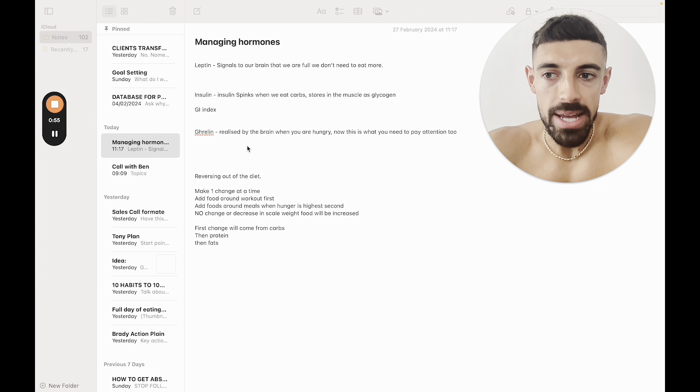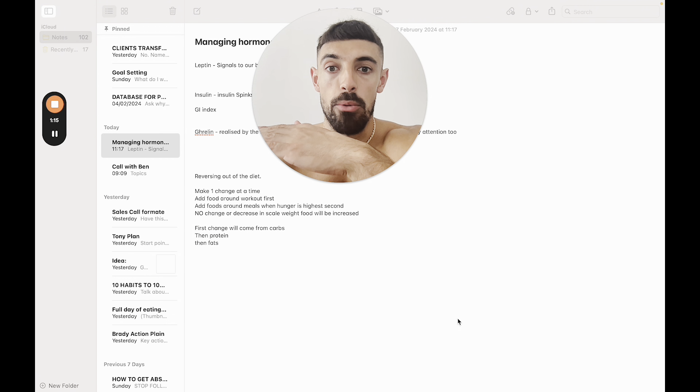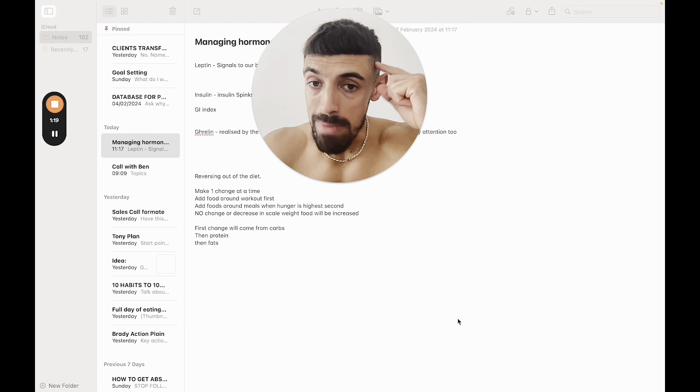I feel like a fraud — I can't just show you what meals I'm eating without giving you some education. So let's look at the hormones that are going to be in place when you go through a dieting phase. It's important you understand this as you're starting a diet or midway through it, so you can manage your expectations. There are three we're going to speak about: leptin, insulin, and ghrelin.